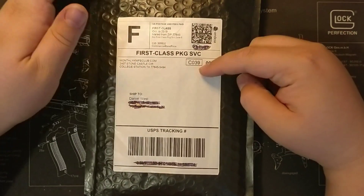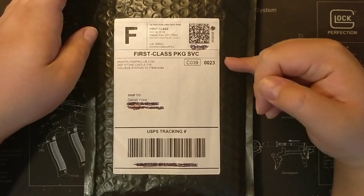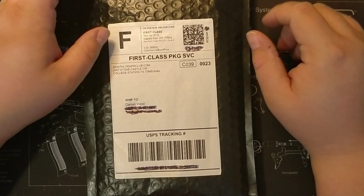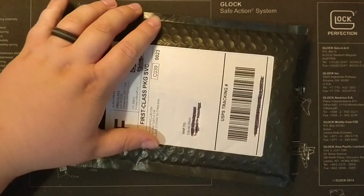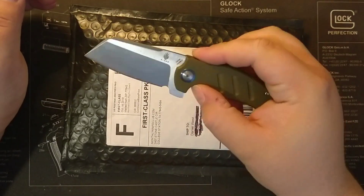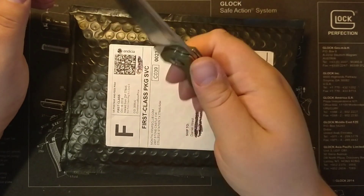Today we got the monthly knife club. This is the standard name brand knife package — it's a $35 package. I got my address and stuff blacked out there, but we're going to open this package up today with the Kaiser Vanguard Mini Sheepdog in OD Green 154CM.